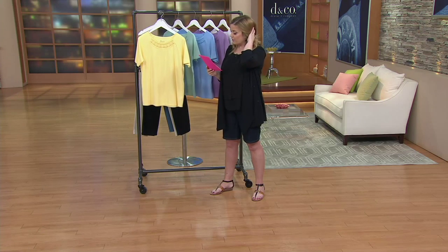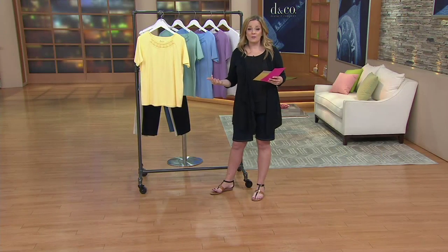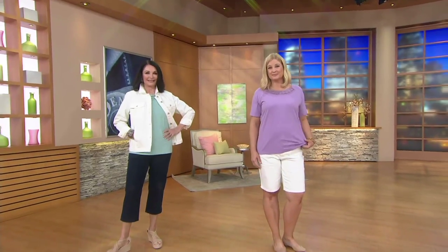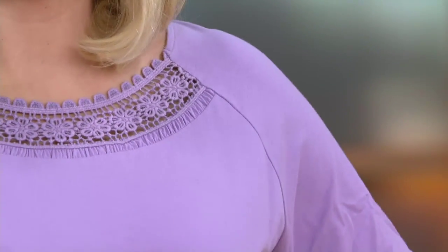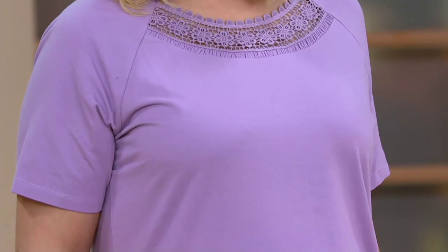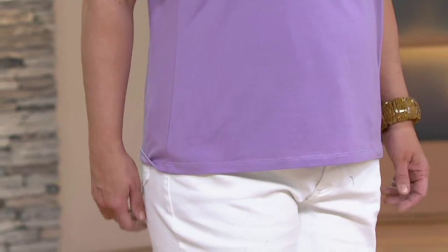The neckline on this is really what makes it pop. If we take a look at it on the ladies, you can see that Denim & Company has made it possible for us to have a versatile wardrobe. You can see on Pam — she's got that beautiful Antique Violet color. She is wearing the large size, and that crochet detail at the top is so very pretty. She doesn't have to put a necklace on because all the embellishment that she needs is already there. And she's got a great bracelet on too.